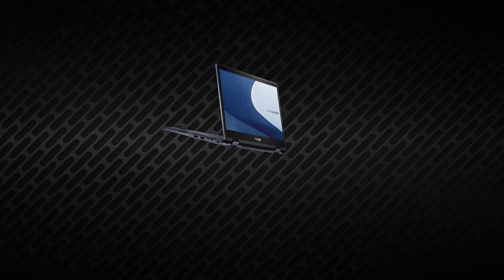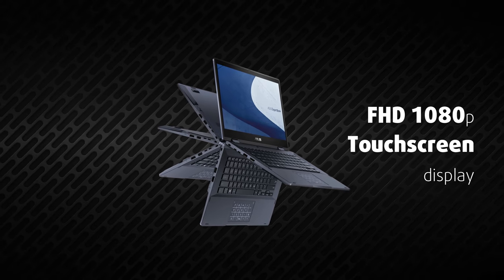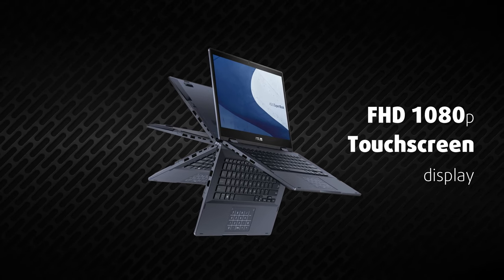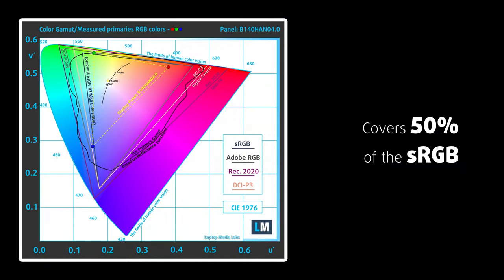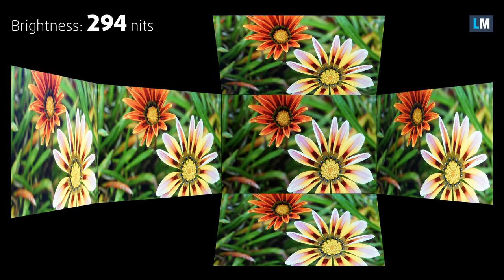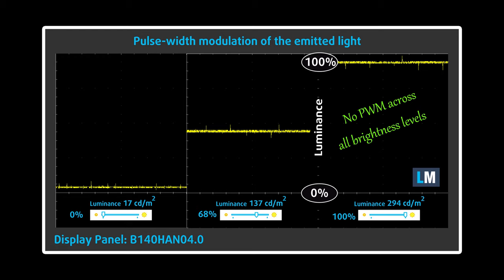Usually, convertibles require a great display so you can use them for color-sensitive work. Keep in mind, though, that this is a business computer, and the 360-degree abilities will be used for note-taking and presentations. The color coverage of the unit we're testing is a bit narrow and it's not suitable for web designers. But the display offers a very good contrast ratio, comfortable viewing angles, and more importantly, a flicker-free backlight, which makes it safe for long periods of use. Also, if color coverage is important to you, there's an option to buy the notebook with a display panel supporting the full sRGB gamut.